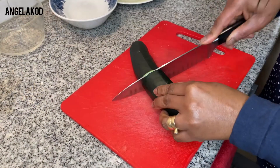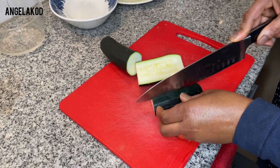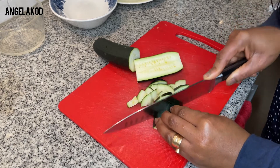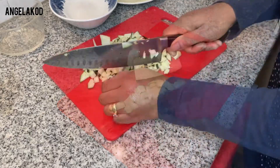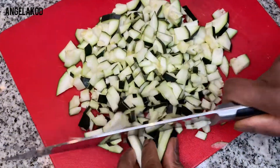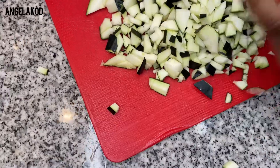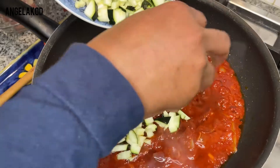I'll go ahead and chop my zucchini into any shape of your choice. In this type of cooking, I'm going for this particular shape. Then I'll go ahead and add the zucchini in.